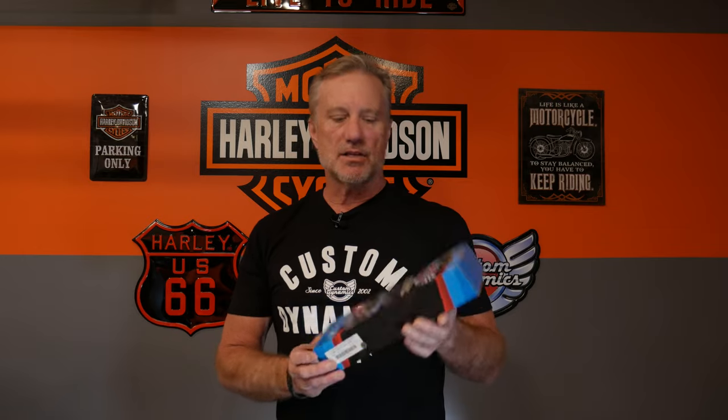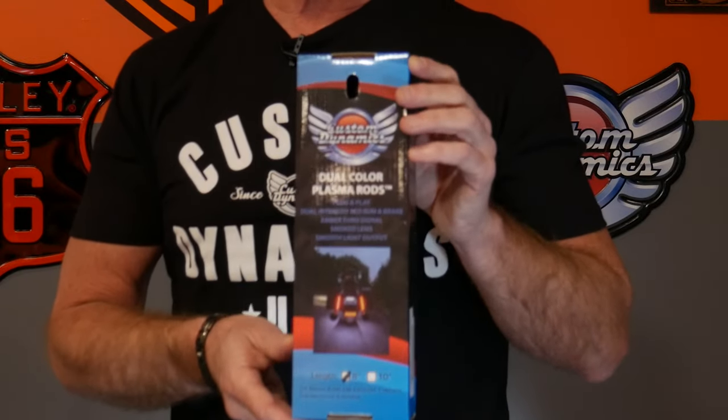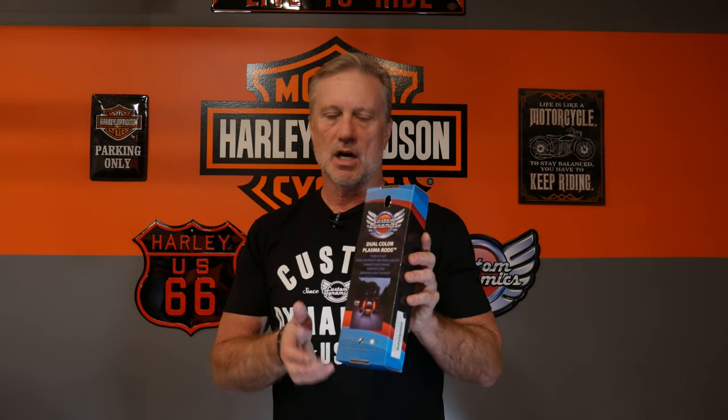So we're back. Today we're going to put another great Custom Dynamics product on the rear of the 2019 Road King Special. This is the dual color plasma rods by Custom Dynamics. These are pretty much universal fit and they fit right in between where your saddlebags and the rear fascia is, running brake in red. When you turn on your turn signals or hazard flashers, they flash in amber. They will also work with the magic strobe. I wanted to get some more light on the rear of the bike, and this will add another level of safety so that I can be seen day or night.